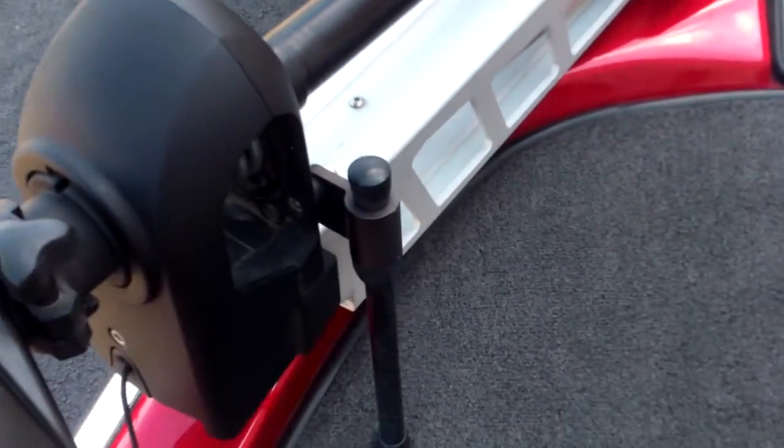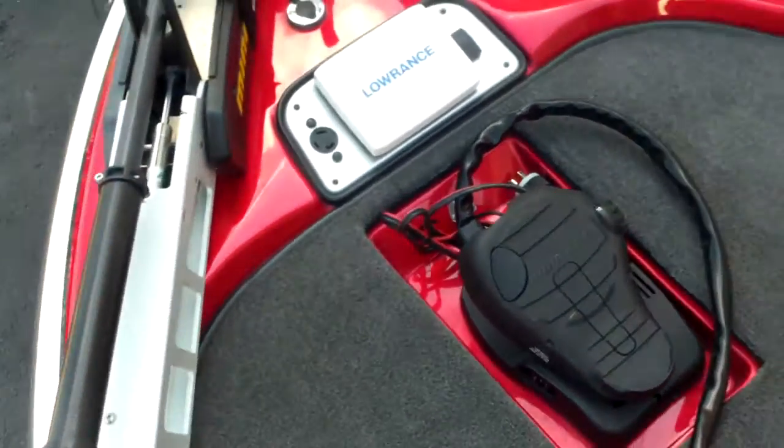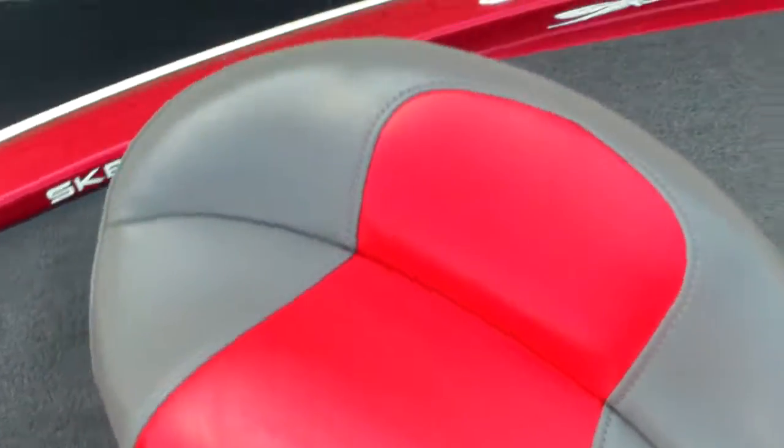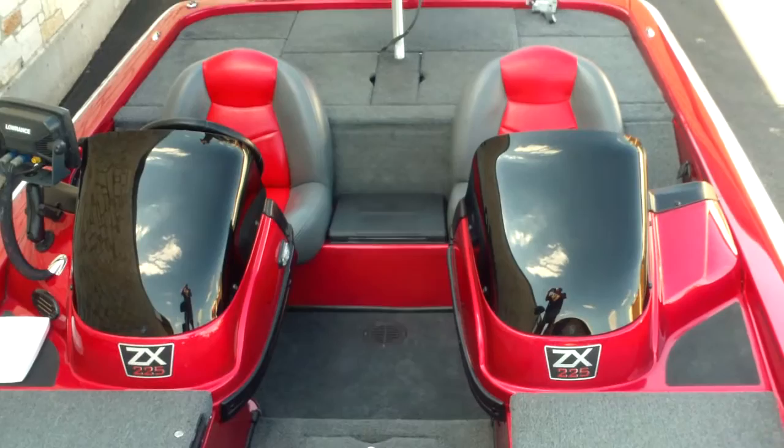Minn Kota Fortrex — that's the nicer lift mechanism. 36-volt troll motor, 101 pounds thrust. It also has the ultra sonar built in. And here's a good overview of the boat with the dual console.